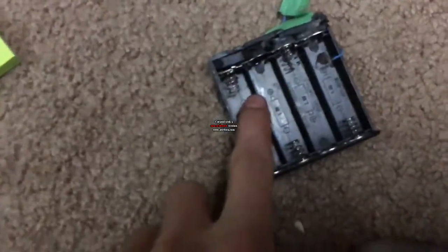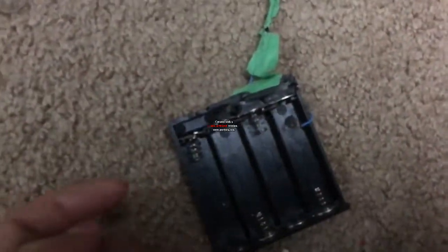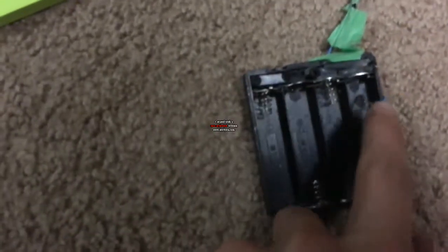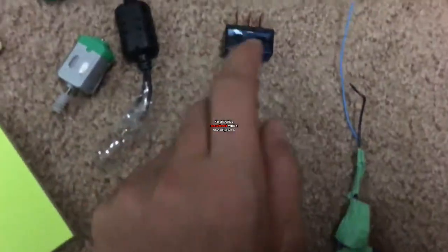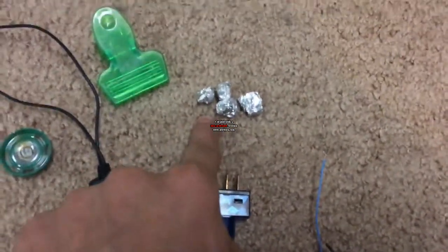First thing you will need is a 4AA battery holder with a switch. Make sure that switch is off. My wire broke on here but the switch works — I was missing the wire. Next thing you need is a switch.